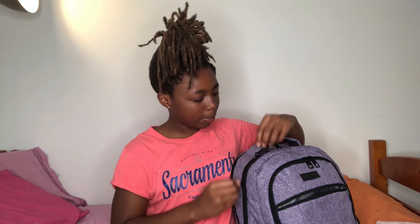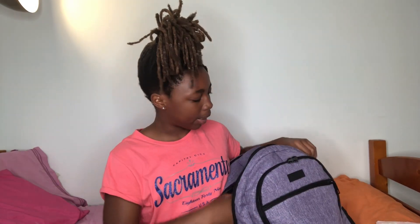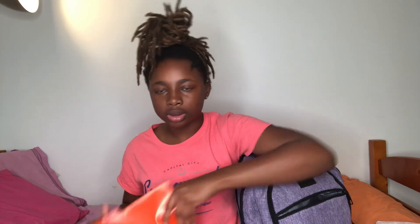Then in the next pocket I have my binder, because I have six classes, so obviously I'm gonna need a binder just to put all the papers and stuff from my six classes in here.